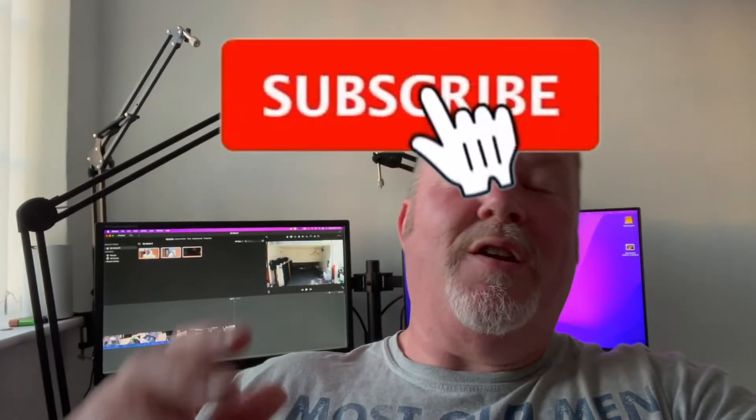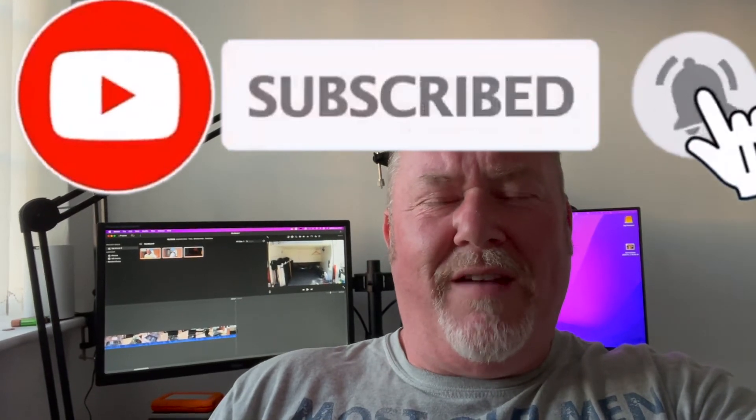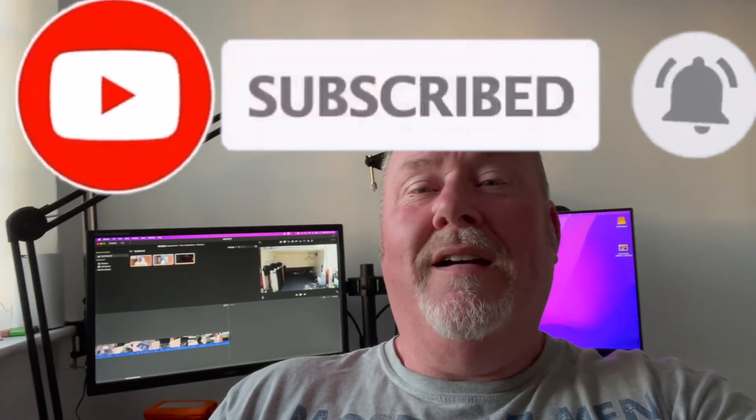Like, subscribe, do all that good stuff. Thank you very much again for watching, and hopefully give us some comments down below — let me know what you're up to and we'll see you in the next one.